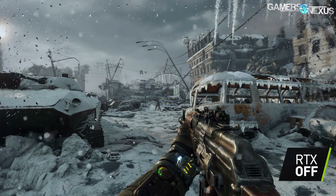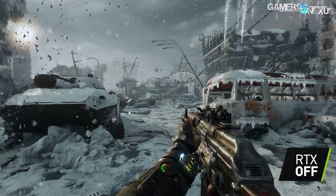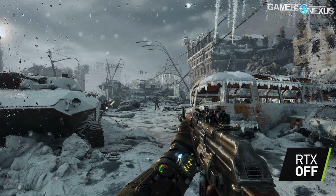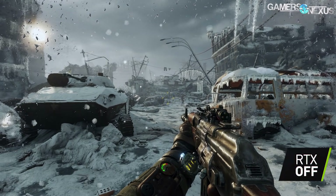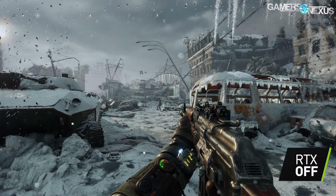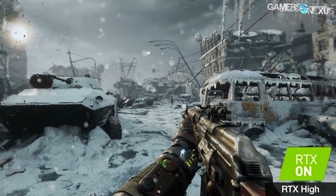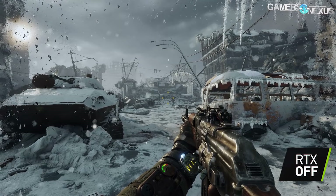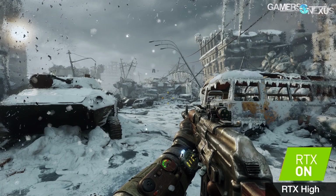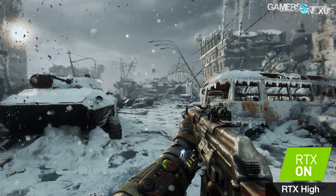This next clip shows the difference between RTX off, RTX High, and RTX Ultra — NVIDIA only offers High and Ultra, not wanting to brand an 'RTX Low.' With RTX off as the base reference, RTX High shows slightly more illumination on the side of the building and under the tank from bounce lighting off the snow. Moving to Ultra, the side of the building is actually slightly darker. The bounce lighting effect here could theoretically be done with voxels like VXAO, but that never got widespread adoption. Here it's being done with full global illumination.